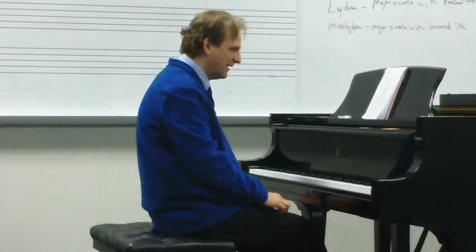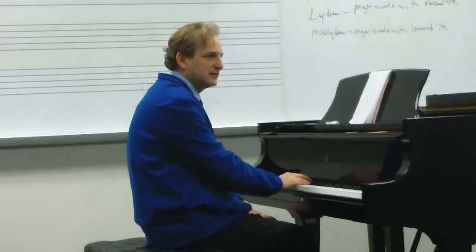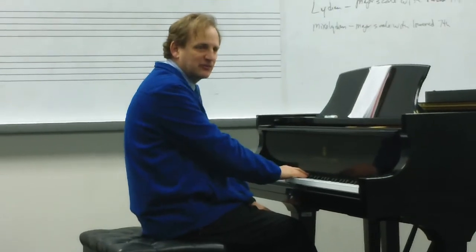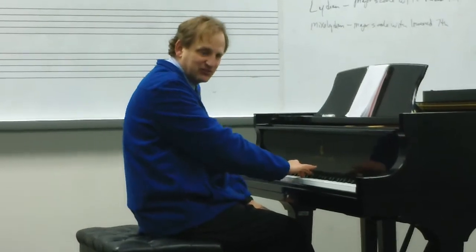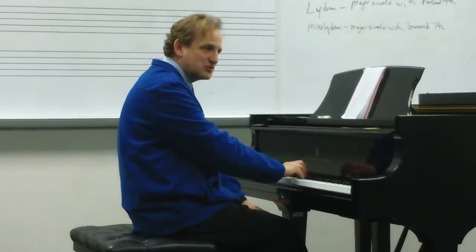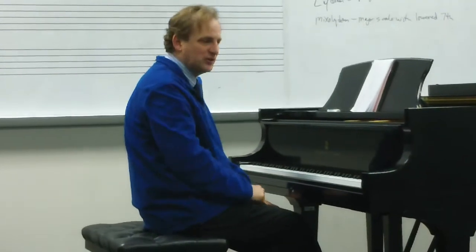Starting at the beginning, we'll go back to number one. Right away you would notice that it's more minor-ish, and then notice that the sixth degree is different — 1, 2, 3, 4, 5, 6 is the different note. So let's sing that together: Do, Re, Me, Fa, Sol, La, Te, Do, Te, La, Sol, Fa, Me, Re, Do. Minor scale with a raised sixth — the answer was Dorian. Number one was Dorian.